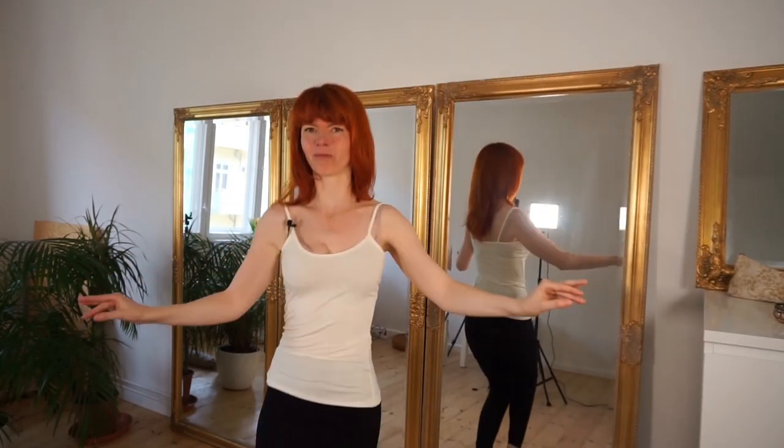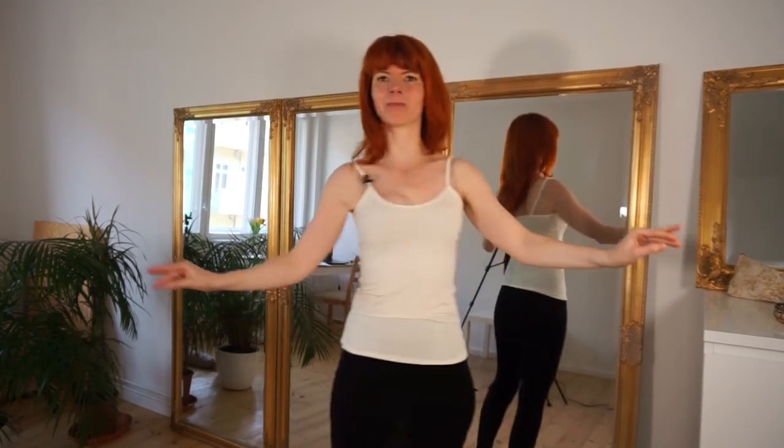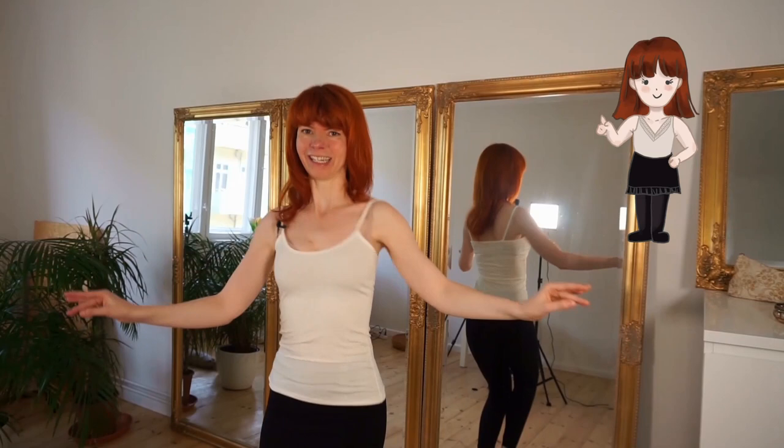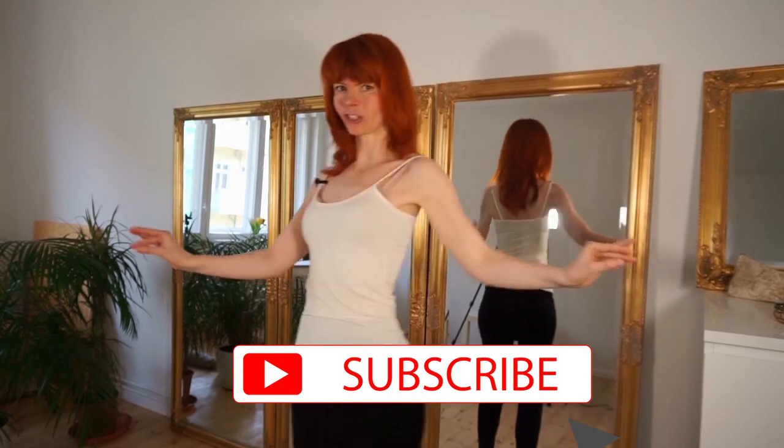It's a really fun movement — I'm always happy when I'm doing this. And this is actually the goal I have here with my YouTube channel: I want to make you feel beautiful, feminine, and happy. If you like this, then subscribe to my channel.